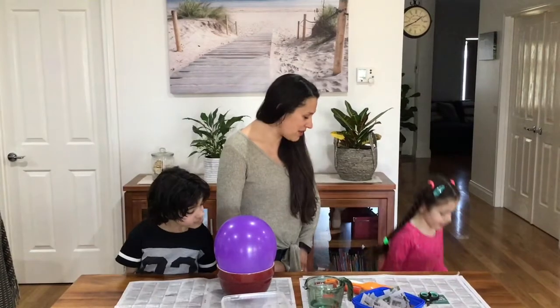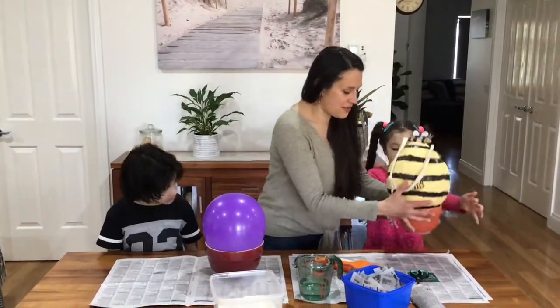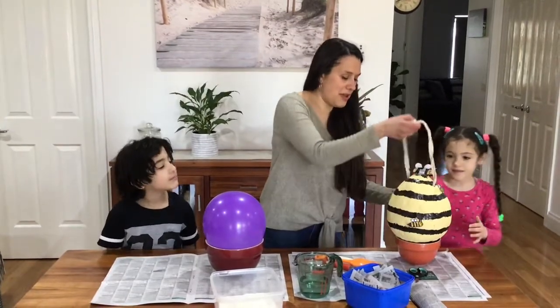So we've made one earlier. Do you want to bring it up to show everyone what it looks like? It looks like this. This is what we'll be showing you how to make.